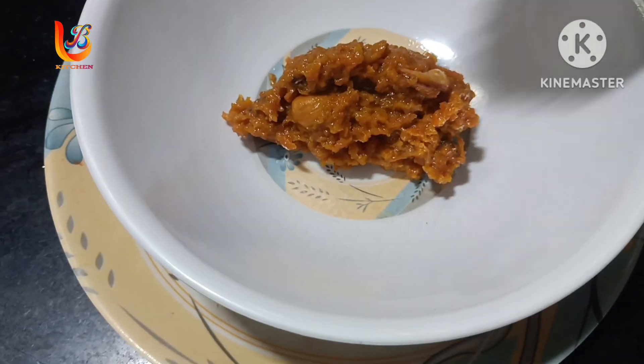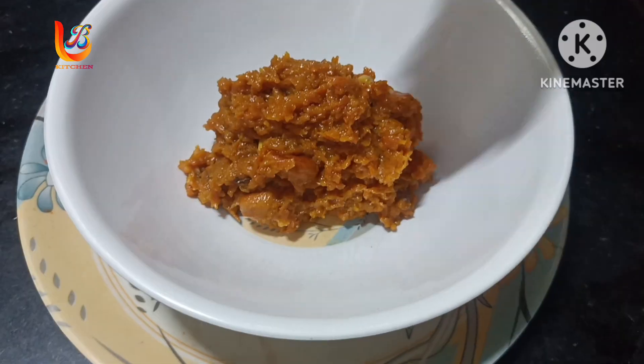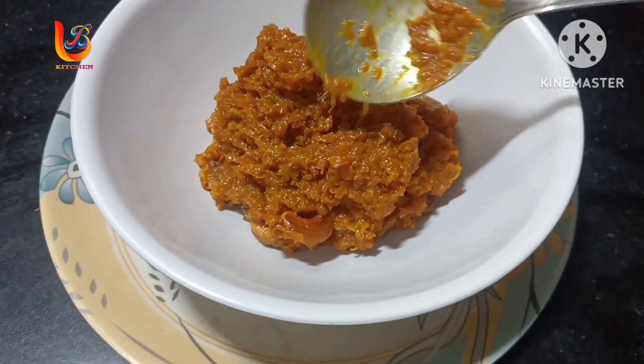Hi, Hello, welcome to LB Kitchen. I am making a sweet recipe.